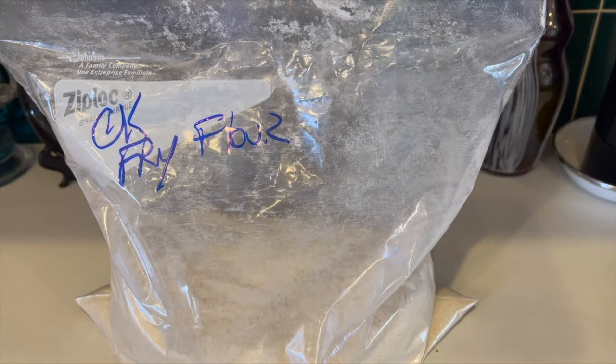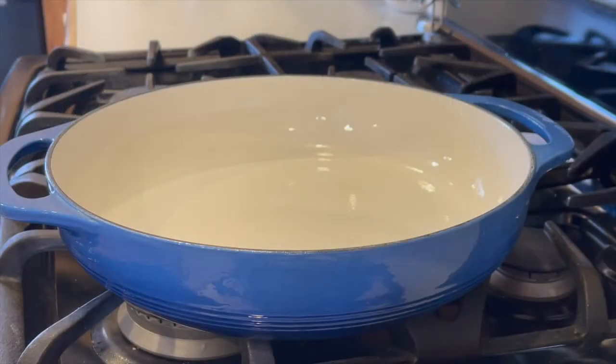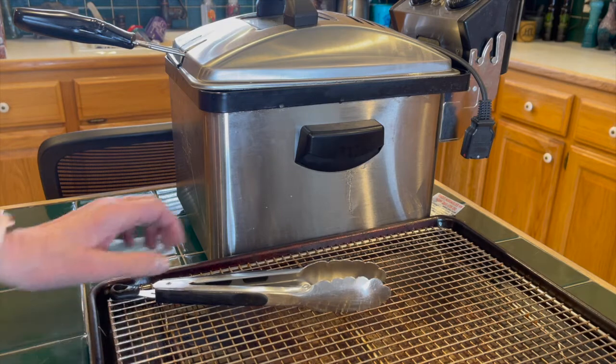You can use what you need and save the rest for another use. To fry you can use a heavy pan with about two inches of oil, but I use my deep fryer set to 375. Either way, set up a draining rig and some tongs.